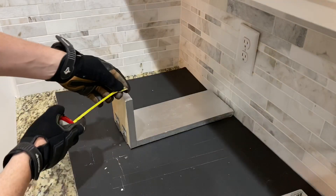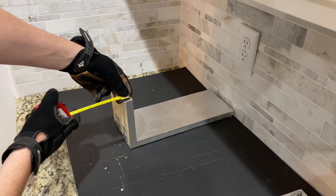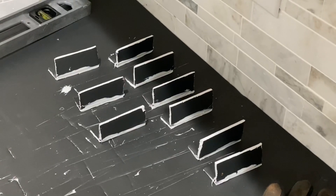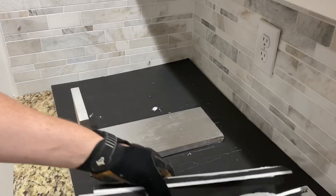For the bottom section of the sconce, I measured how long I wanted my pieces to be and cut them out. With these pieces you want to let them sit out and dry for a little bit. After they all dried, I began to place them and glue them down.